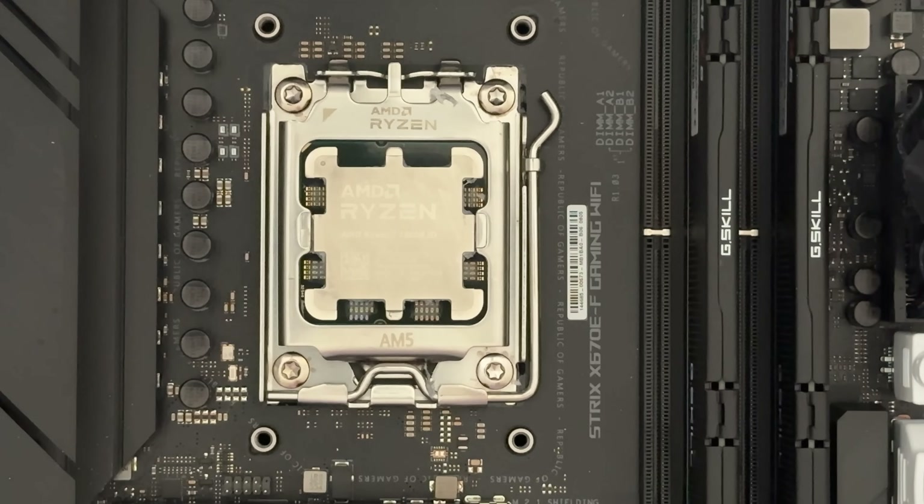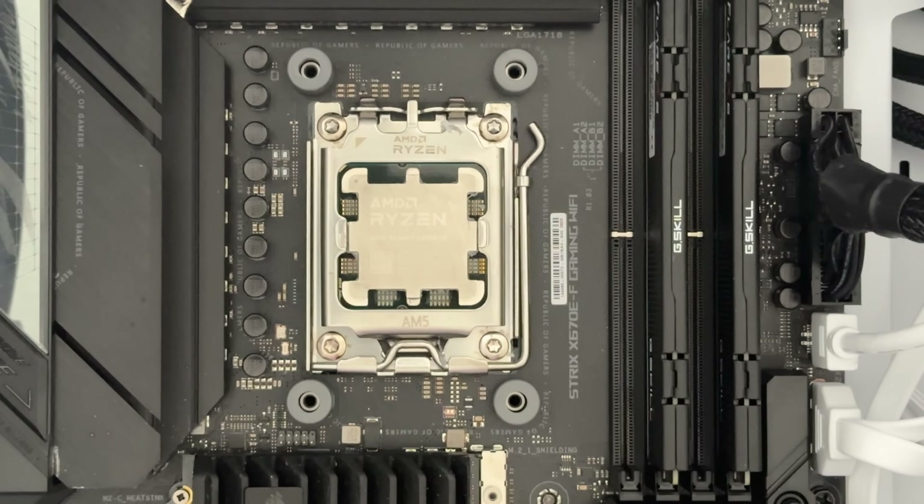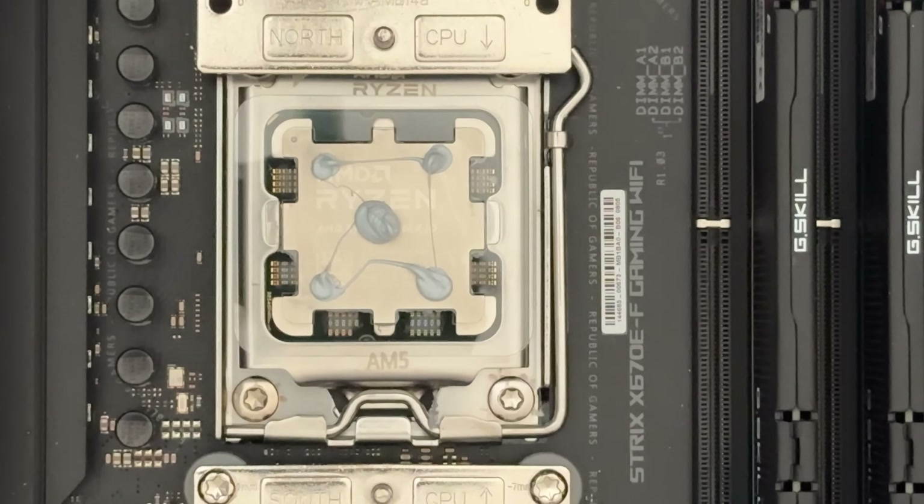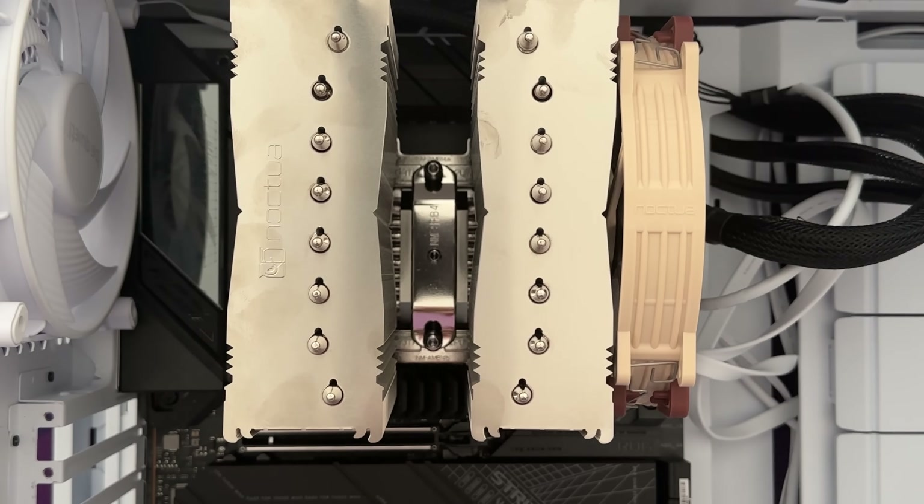Now that we have a clean CPU, it's finally time to install the Noctua. The instructions are super easy to follow. You first need to put the four rubber supports for the screws. After that, I put the 7mm supporting plate. By default they advise using the offset to get better cooling performance, so that's what I did. I then applied the thermal paste the way the instructions describe. I feel however you apply thermal paste there's going to be people who complain, so hopefully I did an okay job. Installing the cooler was super easy — normally I have to fight a bit to align it with the screws, but this one went right in.